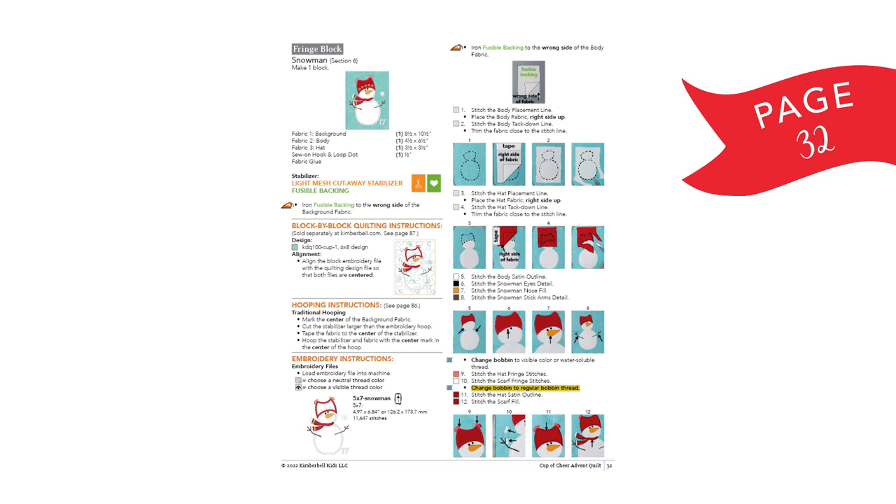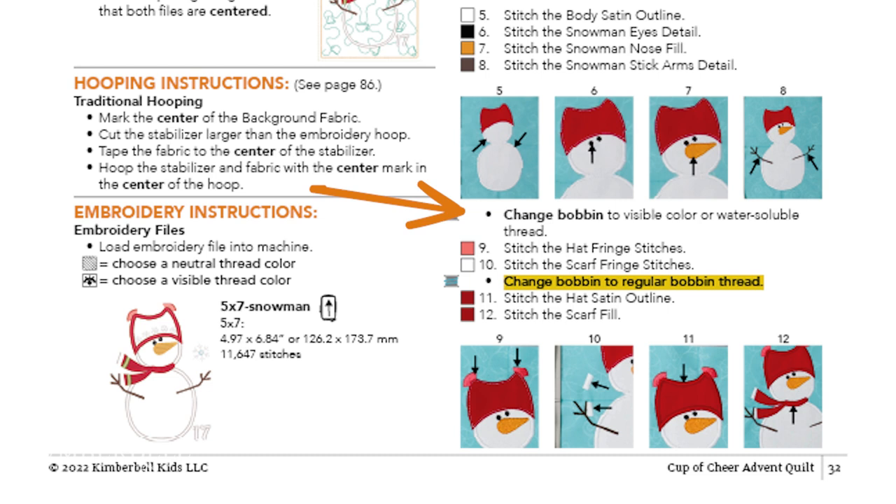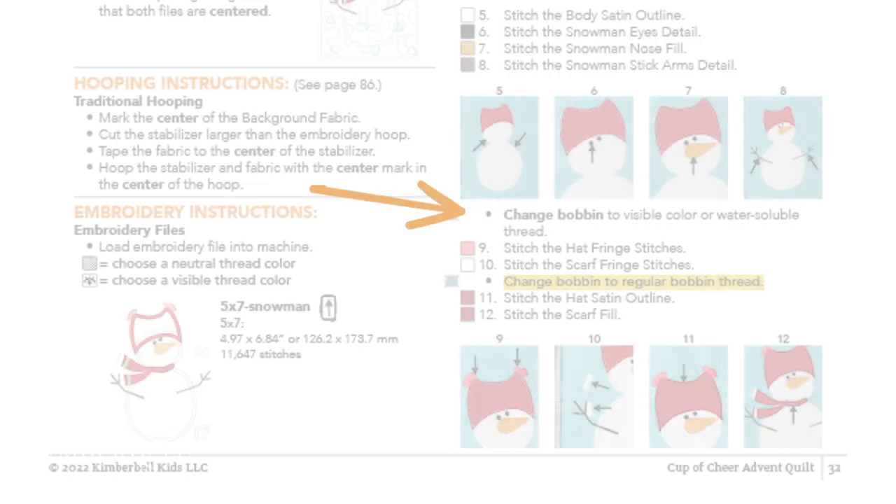My snowman block has been applicated up to the point of needing to do the fringe steps. If you are following along with the Cup of Cheer book, I'm on page 32 and have just finished step 8. Notice how the machine now says to change the bobbin thread to a visible color or water-soluble thread. The technique of doing fringe on your embroidery machine actually has you cut your bobbin threads after stitching — trust the process and stay with me.